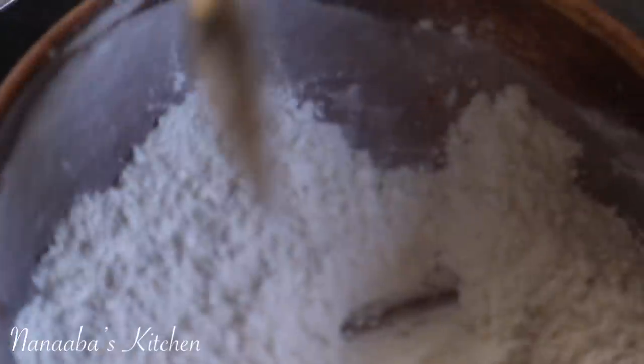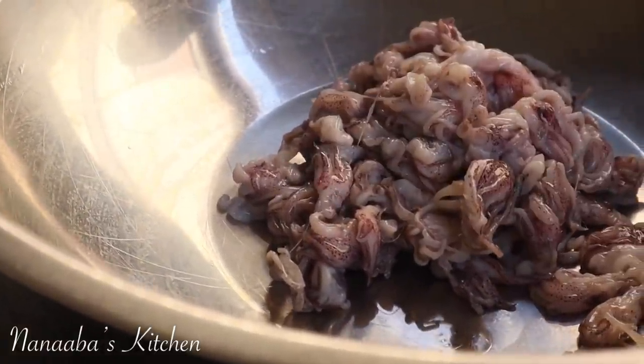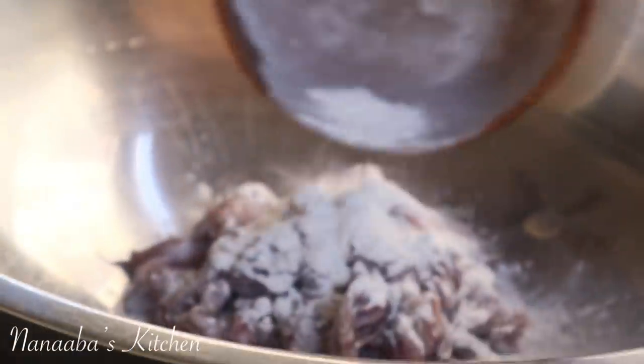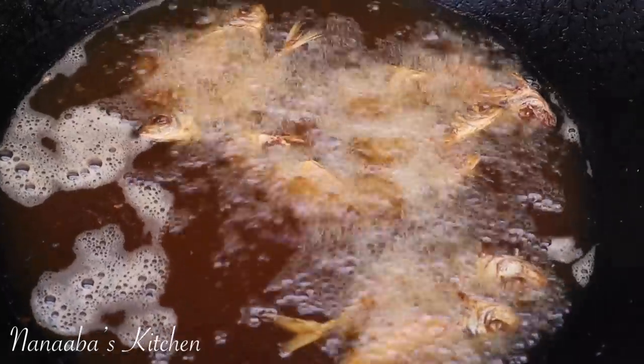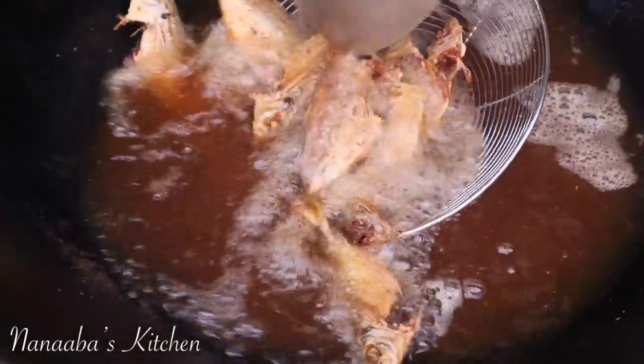I'm giving the squid tentacles a slightly different treatment — I've added some cornstarch to the rest of my dry rub and combined it evenly, then poured it onto the squid tentacles. Once you mix the dry rub and cornstarch into the squid tentacles they tend to clump together — don't worry at all; once it goes into the oil and you give it a stir, it will separate nicely. Our yellow stripe trevally fish are ready — out of the oil.